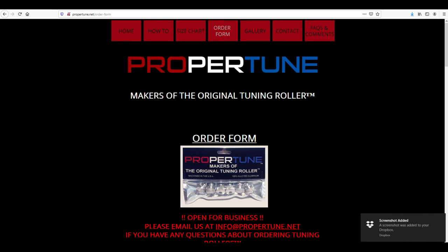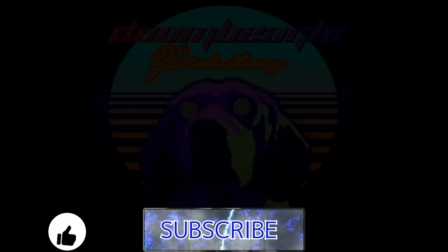Okay, that was my review of the ProperTune Rollers. Thanks for watching and be sure to like and subscribe for more videos.